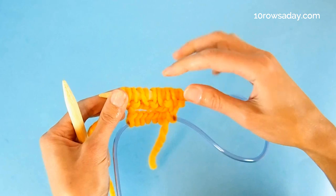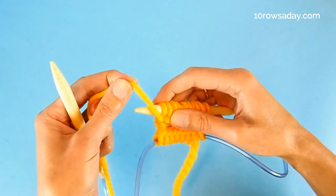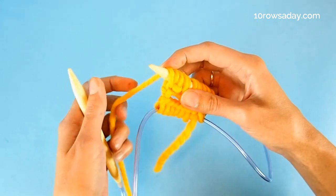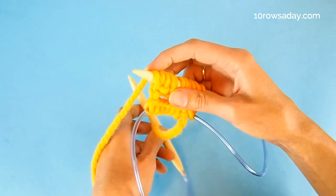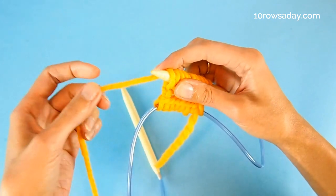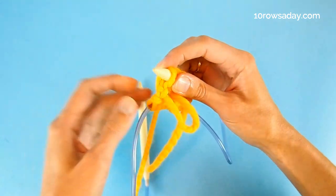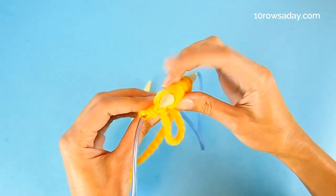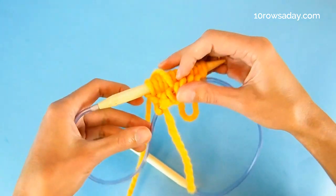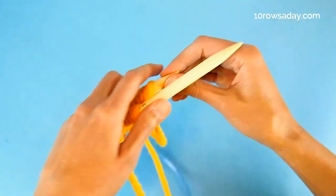If your stitches are divided into groups, make sure you don't lose the last yarn over at the end of each group. To keep it secure, push the yarn through the work inside the project. This way we secure the yarn over, and it stays like that until we rearrange the stitches to work on the next group.